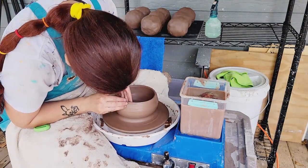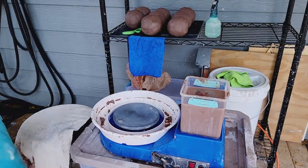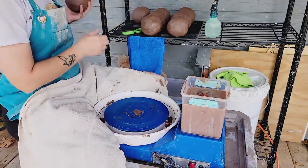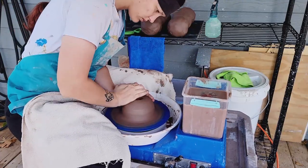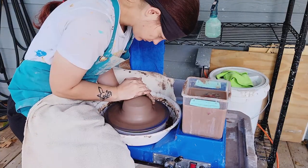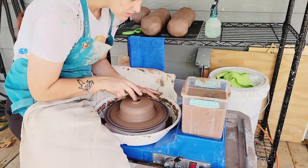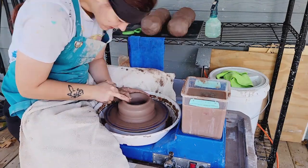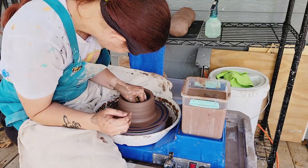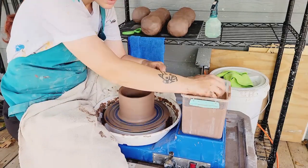I enjoyed throwing with this clay body. I went ahead and made some chicken pot sizes — they're not all going to be the same and I messed one up a little bit. I'm throwing these until I run out of bats; I have a total of four bats to fill before I have to take them off and start over. After I throw each one I'm setting it off to the side in the sunshine so it can stiffen up a little and be easier to get off the bat.